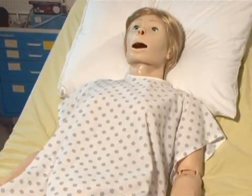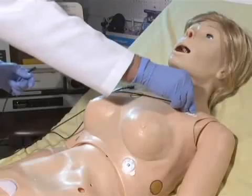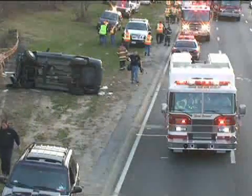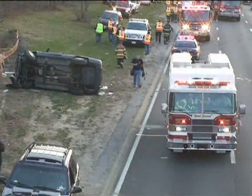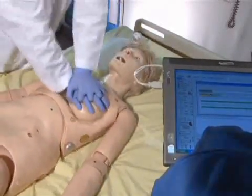GOMARD Scientific would like to introduce you to Suzy, the first advanced female simulator for both pre-hospital and nursing care. One of Suzy's many unique features is that she's tetherless and is completely responsive as she is moved from the accident scene to the ambulance and then to the emergency room. Suzy is equipped with advanced electronics that will give you comprehensive performance feedback.